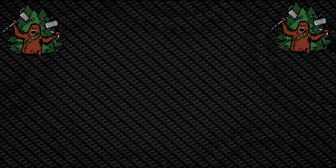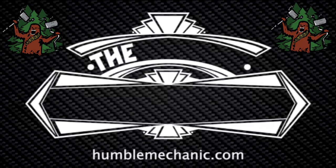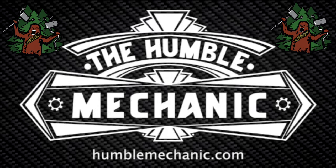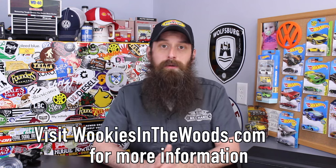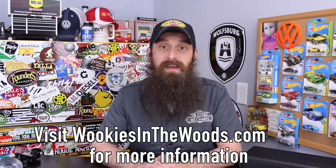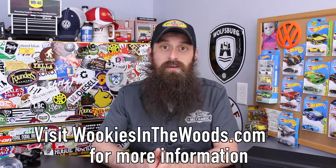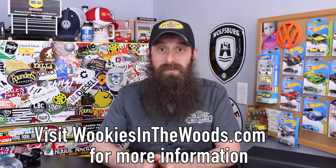Hey everybody, it's Charles from HumbleMechanic.com and today we're going to be talking about prepping for Wookiees in the Woods. With the event rapidly approaching, the fellows over at Wookiees and I thought it would be a really good idea to give you guys some tips and some things to consider when getting your cars ready for this event.